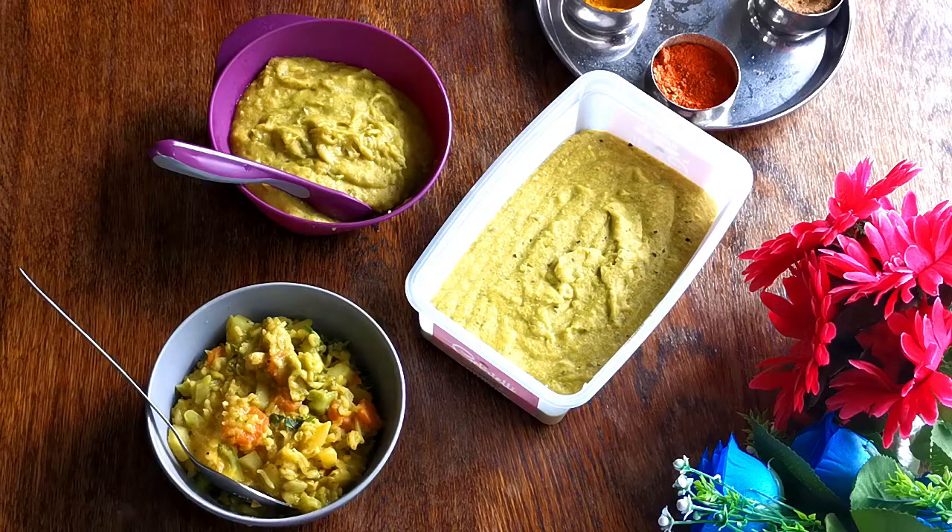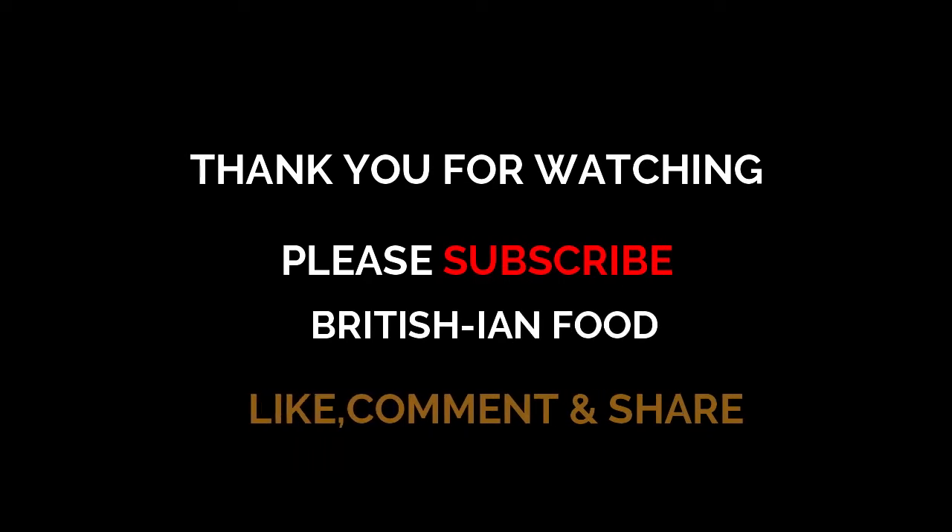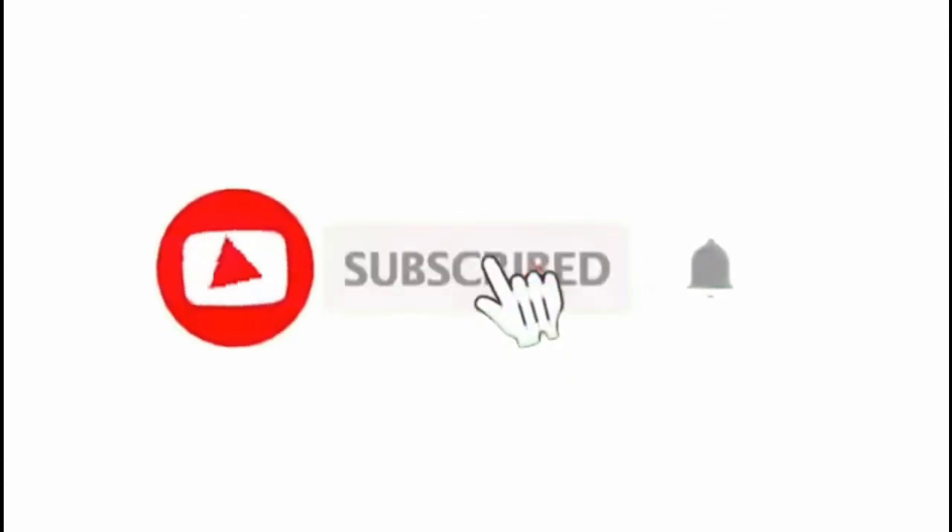So lastly, thank you very much for watching. If you have any questions regarding this recipe, please leave a comment below. Also, if your baby has any medical condition, make sure you ask your doctor before you give this to your little one. So that's it — thank you very much. Please like, comment, and share. Bye bye.